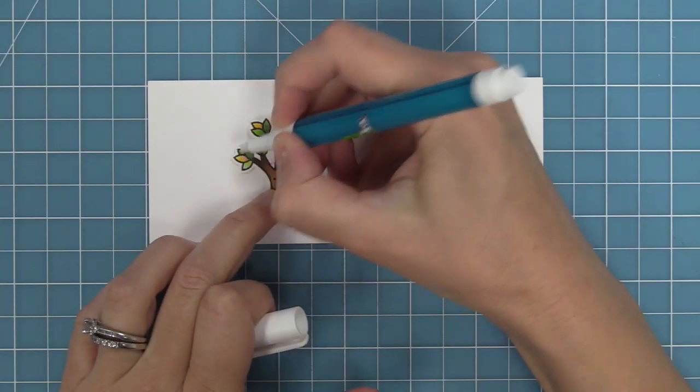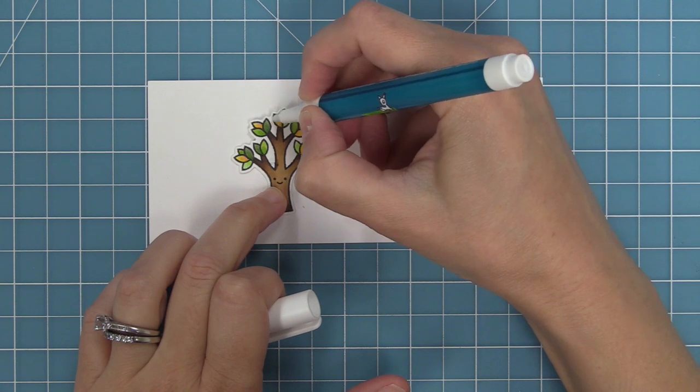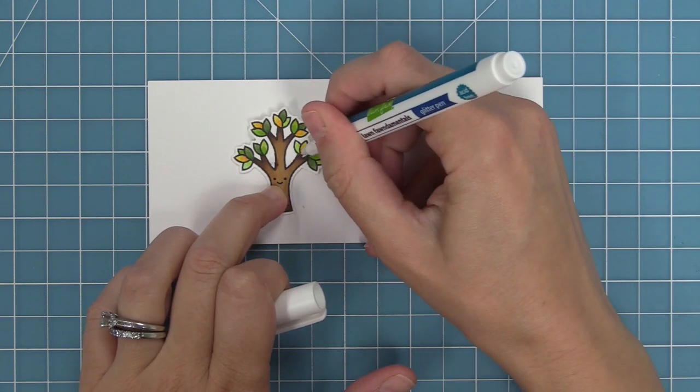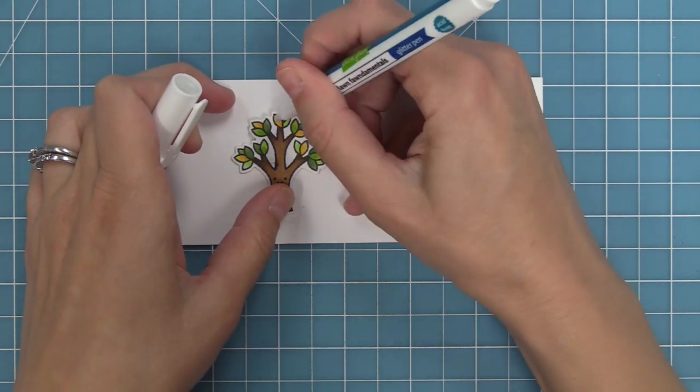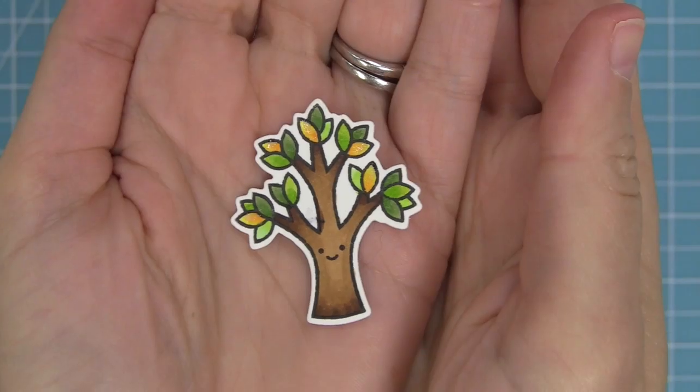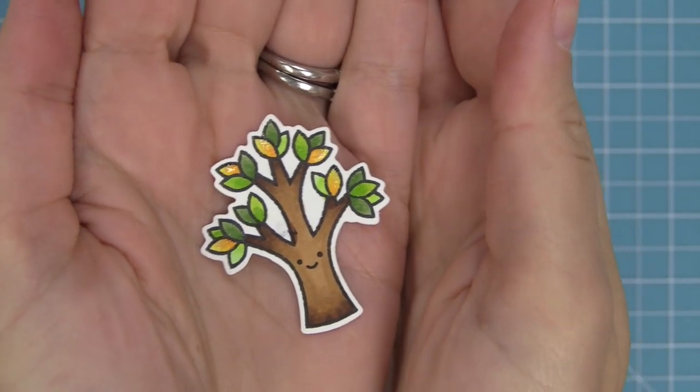Now this glitter pen isn't just for Christmas. Because it's really subtle you can add it to other images, so here we have this cute summery tree and we're going to add it just to those little yellow leaves, which I always think of as kind of like little lemons. You'll see it's just this beautiful subtle texture that just adds a little extra something that's so pretty.